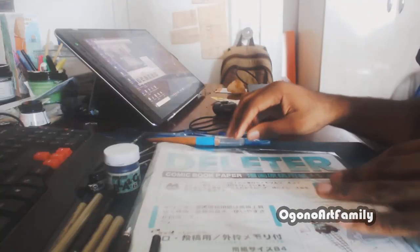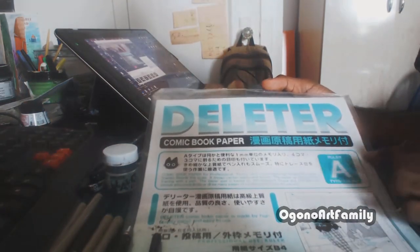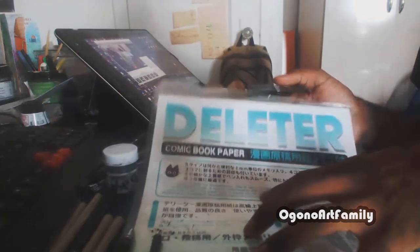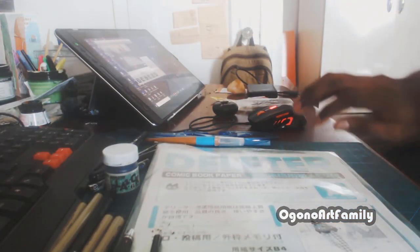The best supply here is the Letraset B4 paper — I like it because it's pretty huge. And we'll move on to the Copic markers.